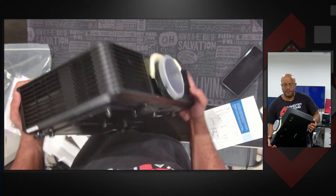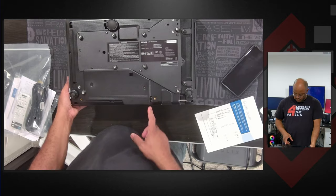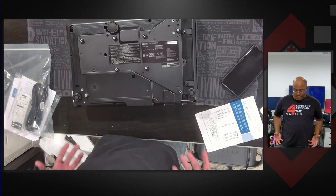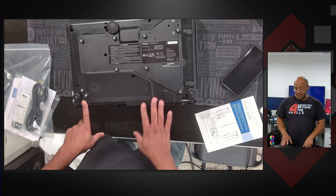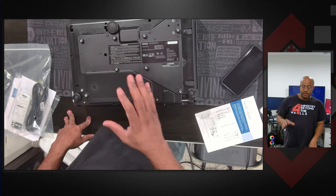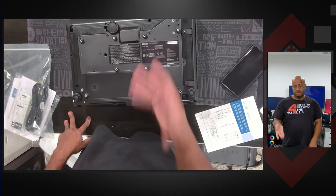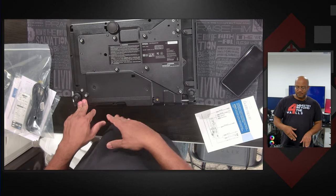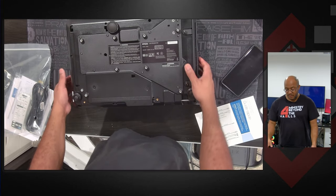On the other side — if we flip it over, since it's going to be mounted like this — we've got multiple locks there. Looking at that extra piece, it looks like I was right: that whole piece clamps onto the back to cover the connections up. We may actually use that. In this scenario, we're only going to have power, one short HDMI cable, and a network cable connected to it, and it's going to be flipped upside down.